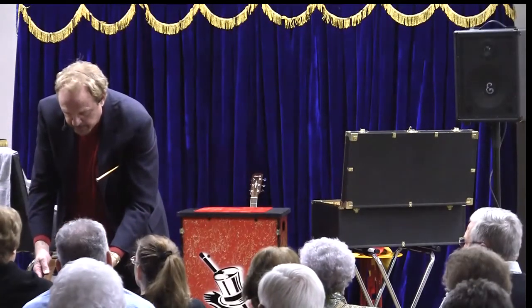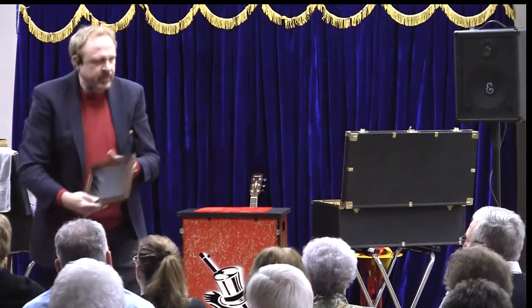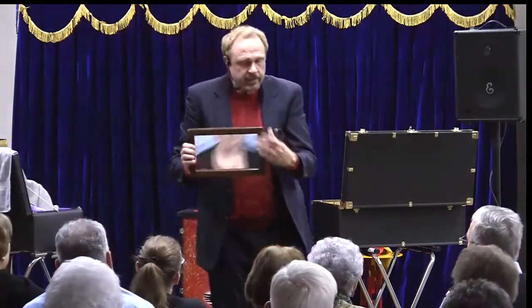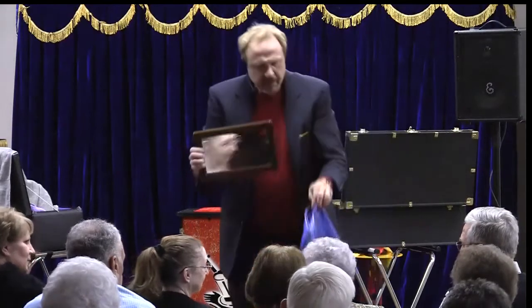Go ahead and try to bend it. It doesn't bend. Well, you won't be careful with that — that's seven years' bad luck. So any secret doors or anything in the bag that you can see? Nothing? Okay.